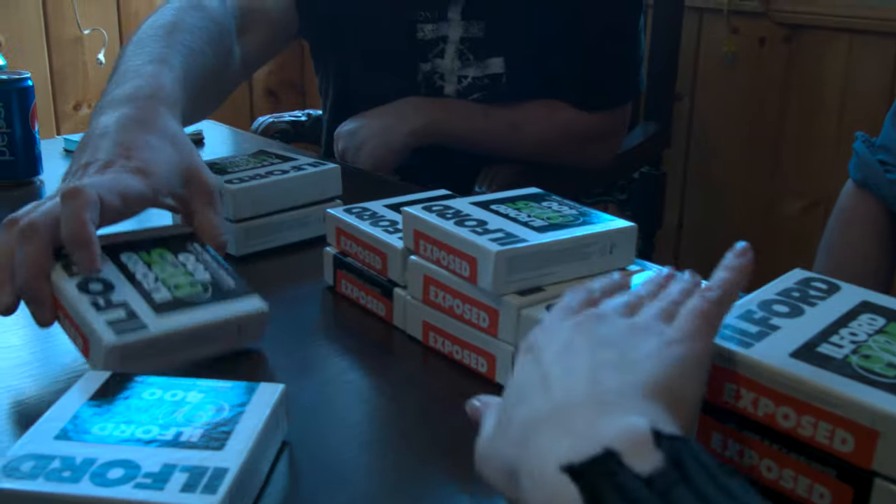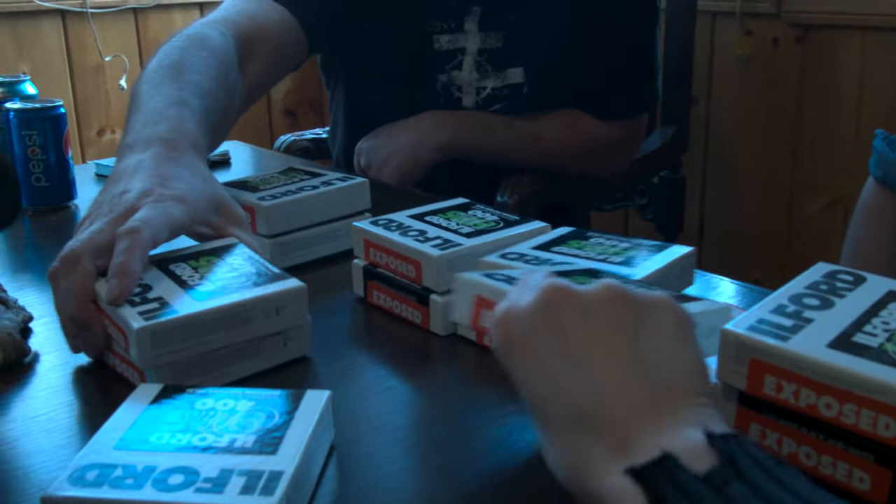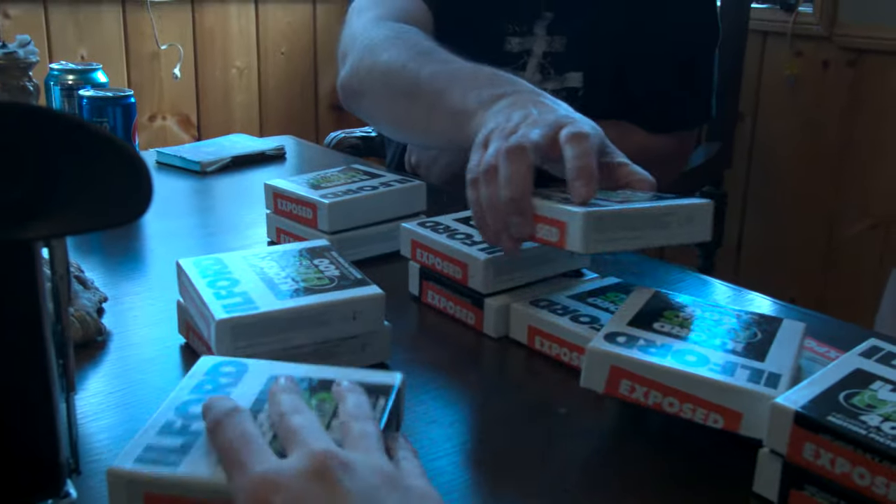So instead of developing all the reels, we randomly selected four and sent them off with Phil, who took them to Spectra in Hollywood. After a couple of weeks, Phil returned to my house with what looked like a small white pizza box.